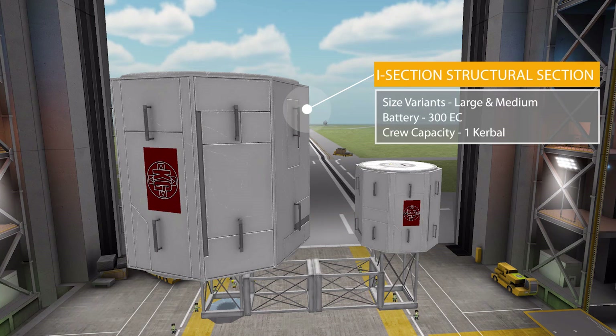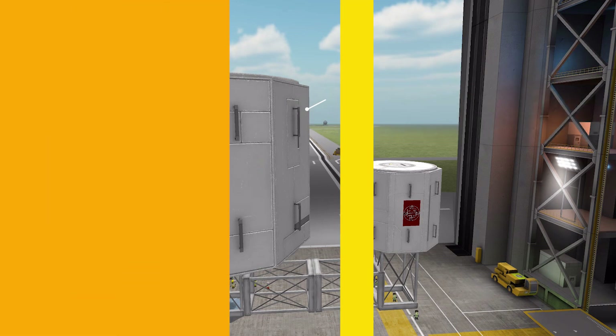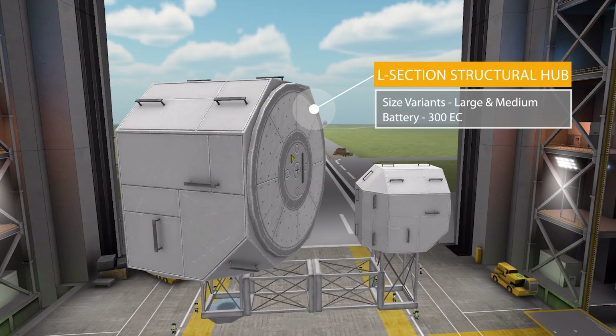Next up is the low-profile I-section structural hub — really more of a structural tube, but call it whatever you want. This one once more has a battery of 300 electric charge and comes back to holding one Kerbal.